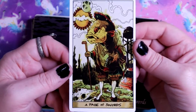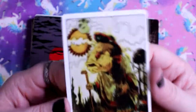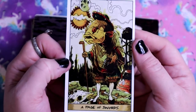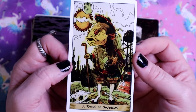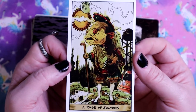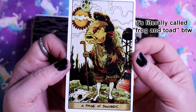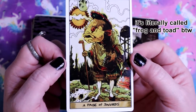Page of Swords - oh my god, look at this! Little fish head! Very fantastical imagery. We have a Volkswagen van in the background and a water tower. The artwork and the coloring reminds me of that children's book about a frog and a toad - I don't remember what it is, but it reminds me of that art style.